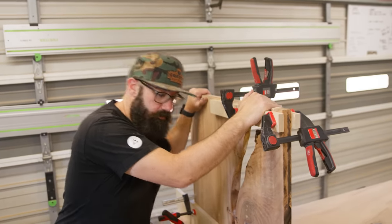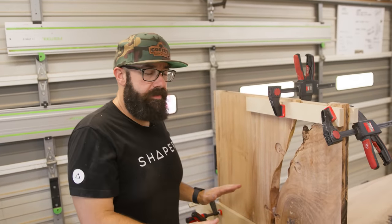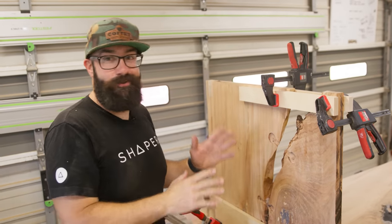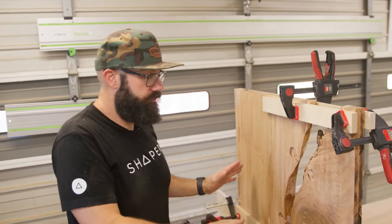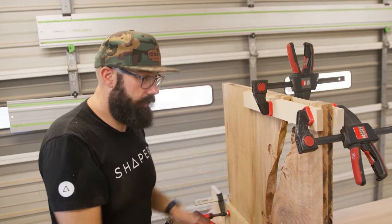The leg is in clamps. The waterfall looks really good. This is always stressful for me — it doesn't matter how many times I've done these, every single time I start getting sweaty and stressing out and worrying that I missed anything. But it came out really nice. The joint is good, the angle is good, everything's great. Let's start from the top here and go down the whole thing.